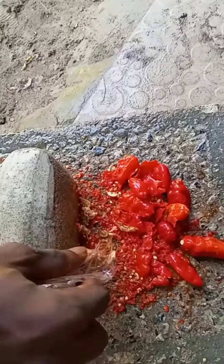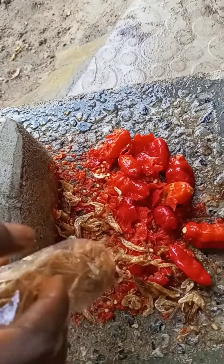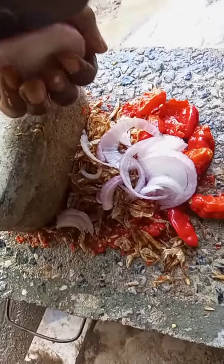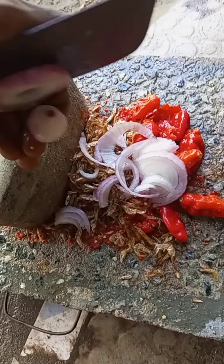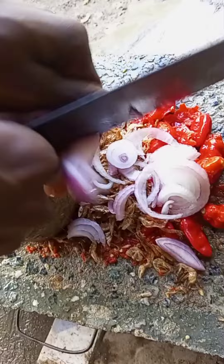Hi guys, today we are preparing white egosi soup. We started blending the pepper, onions, and crayfish together. Without all these things, the soup won't come out well.